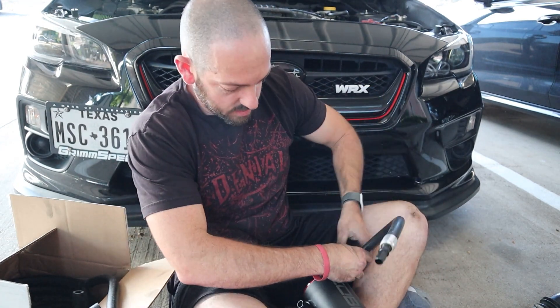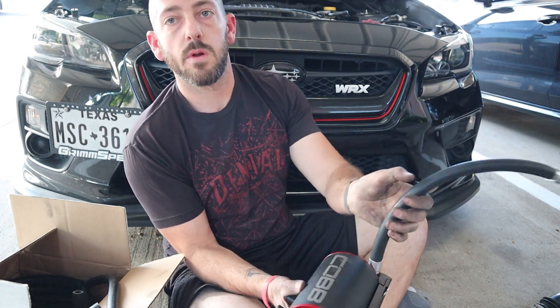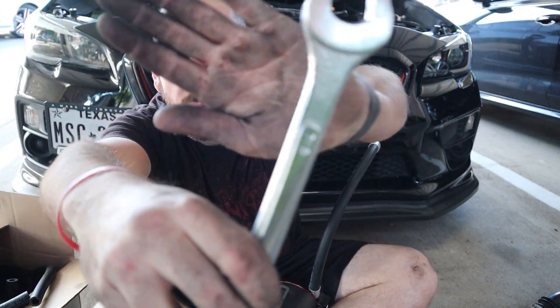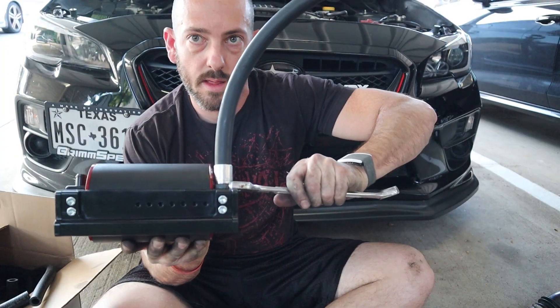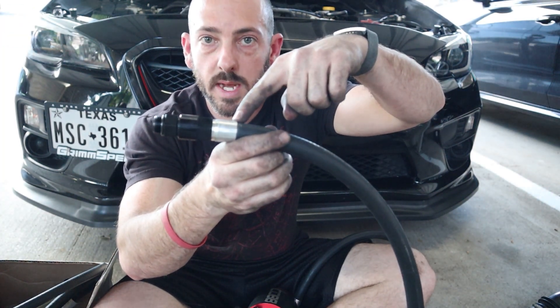Now we get to play with our octopus canister coolant hose - the shorter one - and screw it in right down here. Seven-eighths - there you go. All right, this is the longest one - you can tell because it's got that. That's the coolant hose.